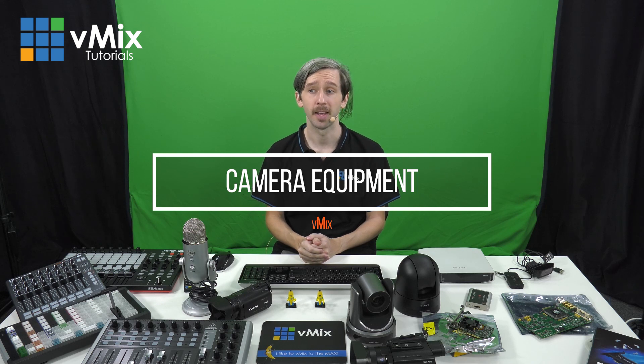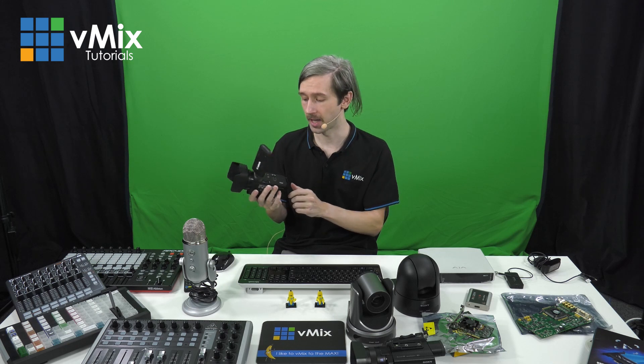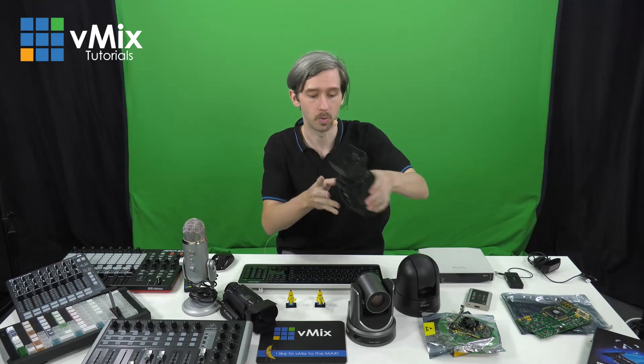Next we'll look at cameras for your live production. You want to put your best face forward and to do this you'll need a good camera. You can use an HD webcam, but if you want more quality and control you'll need to look into an HDMI or SDI camera. If the camera supports SDI or HDMI live video out, you'll be able to connect it to vMix. For example, this Canon Vixia allows you to send out an HD signal via HDMI into a capture device and into your production. Before buying cameras, check your friends and relatives for old camcorders with live video out — you could save quite a bit of money. There are plenty of affordable HD cameras including the Canon Vixia range and we use this Sony PX70 for our production.